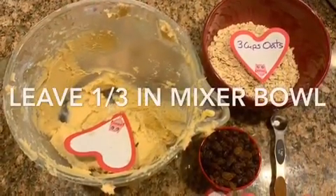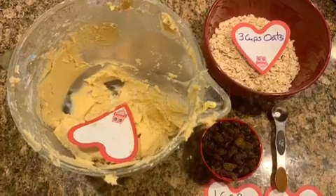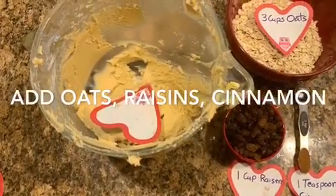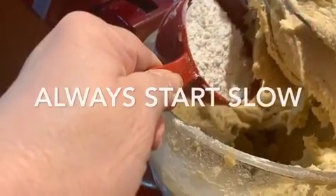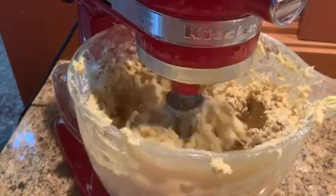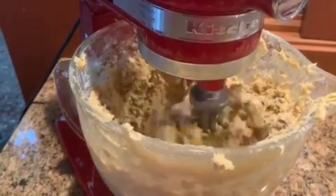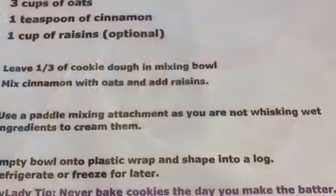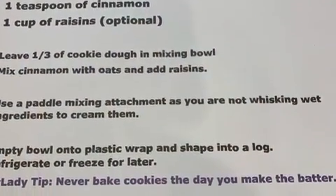Now we're going to make oatmeal cookies. Add three cups of oatmeal, a teaspoon of cinnamon, and some raisins. Then add the oatmeal to the dough just like before, one cup at a time, and get it all incorporated. It doesn't take long. This is a pretty stiff dough, so using the mixer is a good thing.